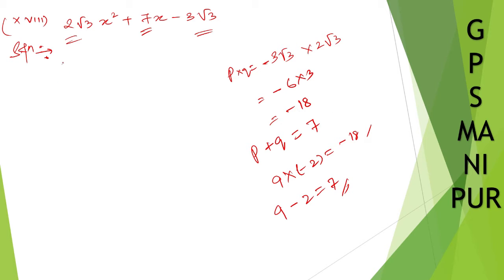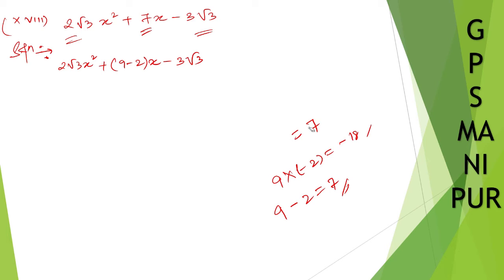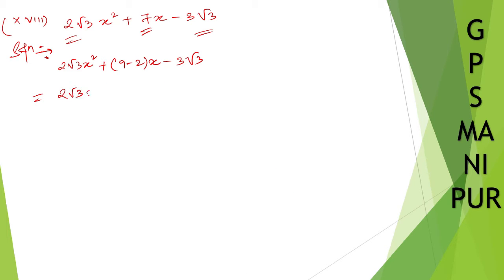Write down: 2 root 3 x squared plus 9x minus 2x minus 3 root 3. From the first two terms, take x common; from the last two terms, we can take root 3 common.